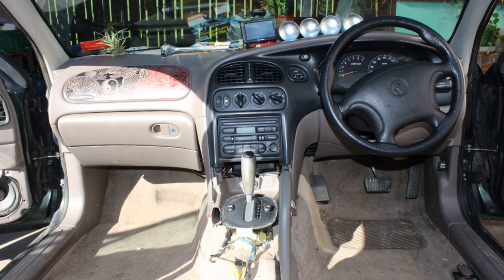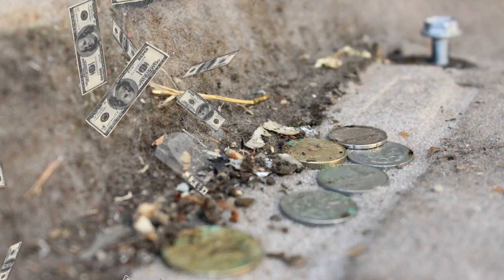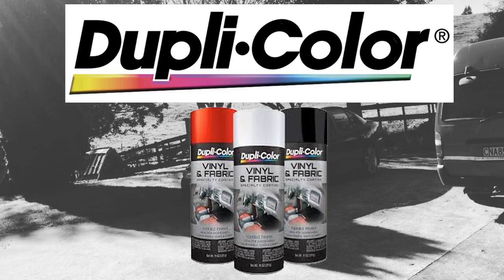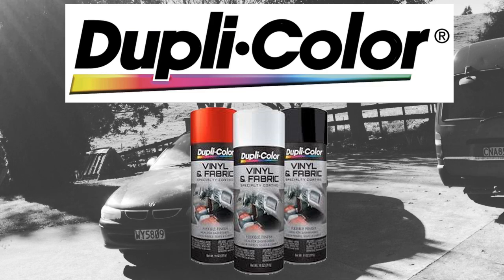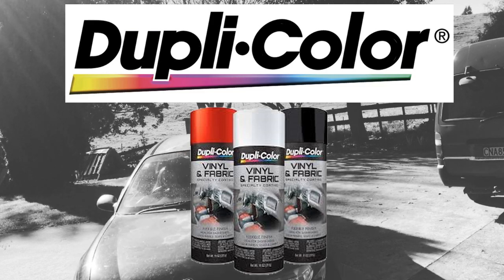First things first, I pulled out the seats and the centre console — this job always pays well. This paint is supposed to be ideal for dashboards, door panels, seats and carpets; however, I tried it on the seats and would not recommend doing so as it made them feel quite hard and rough.